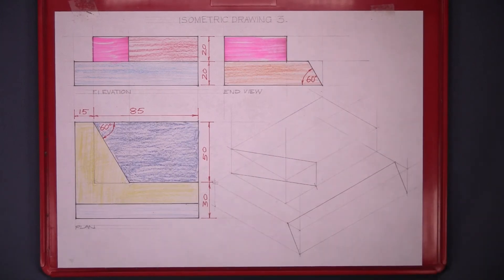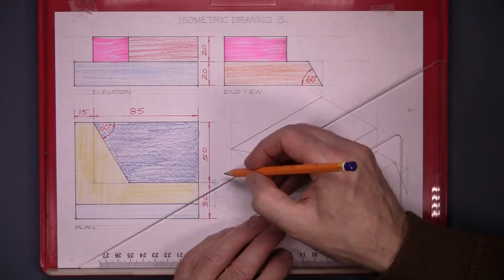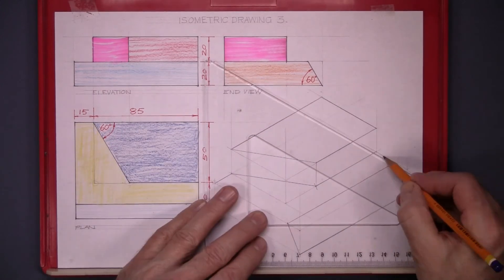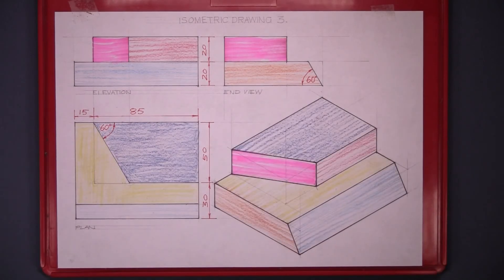And that's your drawing lightly lined in. Now line in your drawing, add a little bit of colour to it, and that's isometric drawing 3 complete.